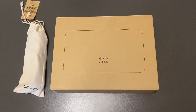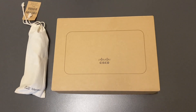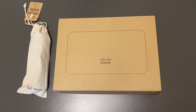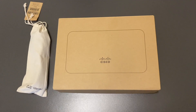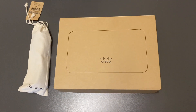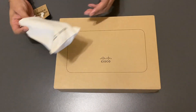Hello guys, this is the unboxing video of the Meraki MX-64 router and security appliance. I'm going to show what things come in the box and how you can guide a remote user to check different components of the device from the outside. Let's get started. So we have a box and a beautiful bag which looks like it contains some cables.